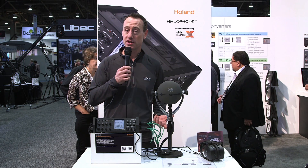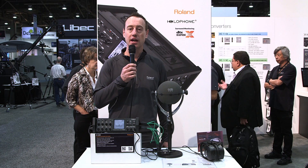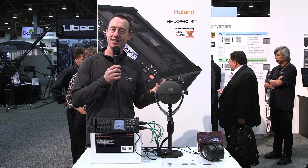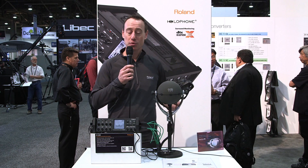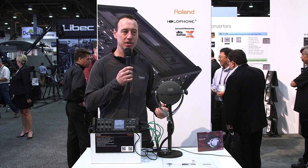What we're actually showing today is the USB out going into a computer running the Headphone X technology by DTS, and what that does is it takes a 7.1 signal and emulates a surround field in a pair of headphones. This is a really cool solution so that sound designers out in the field can actually monitor what they're recording.